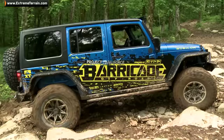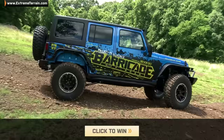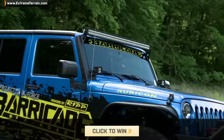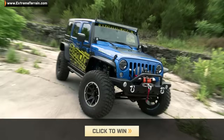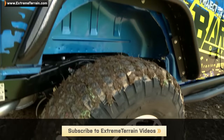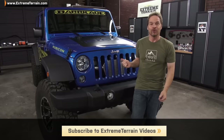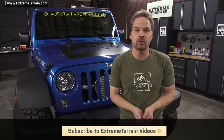That about does it for this video and we're stoked with the changes we've made because it's going to make a huge difference off-road. Make sure you subscribe to win this thing by clicking below or following the link at the bottom of the page for details on the contest. Somebody's going to end up with it and it may as well be you. Keep up with the rest of the videos on this build because we do body armor upgrades, major lighting upgrades, and add a whole bunch of power to this Jeep. Subscribe to us on YouTube by clicking below, or if you're not watching on YouTube, head over to Extreme Terrain Videos and subscribe there. Thanks for watching.